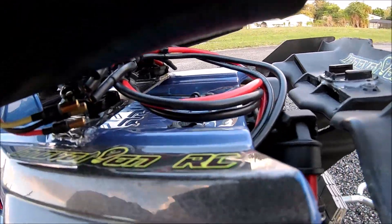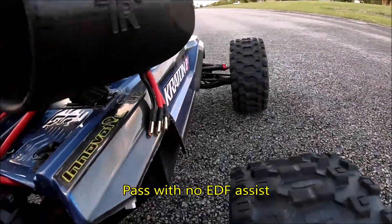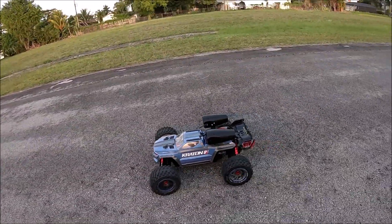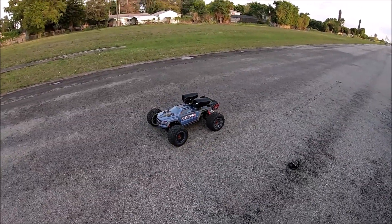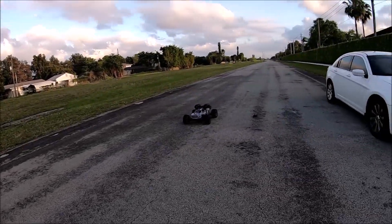This is going to be the second pass — you can see our EDFs are unplugged right there. So no EDF action. Now we're just going to do another pull without the EDFs. Here we go.